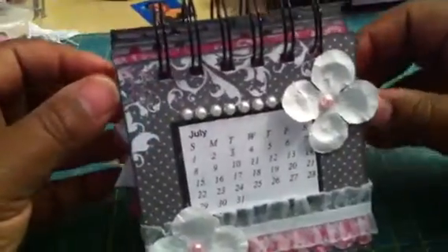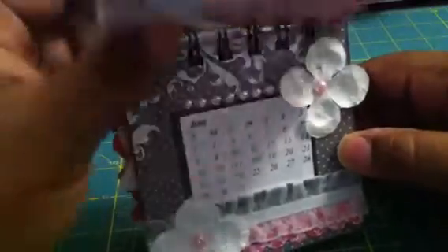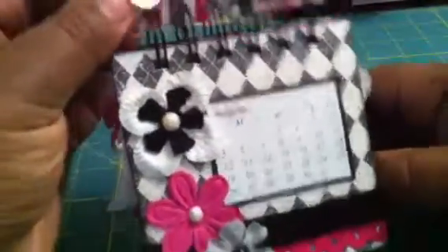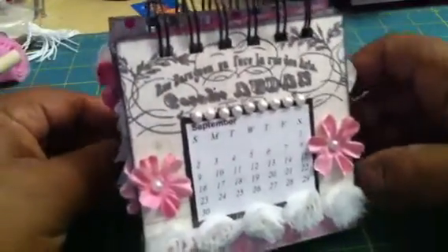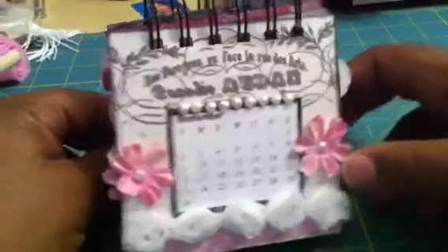June. July — nice and feminine page. August. September. This is the Tim Holtz Rolls Trim. I don't know if it's called Rolls Trim, but it's Tim Holtz Trim.